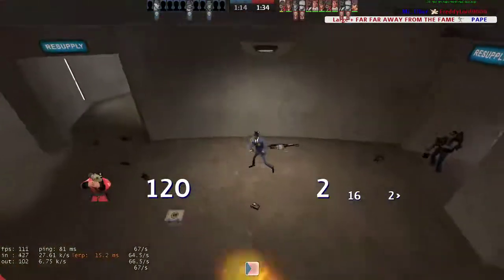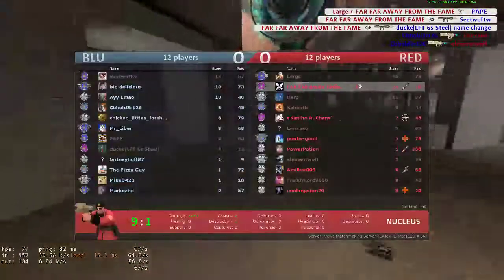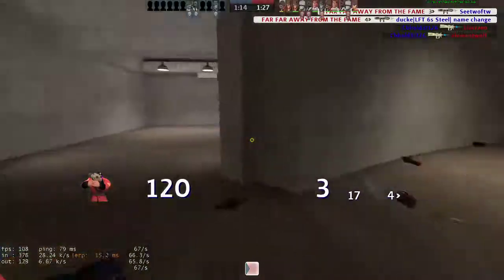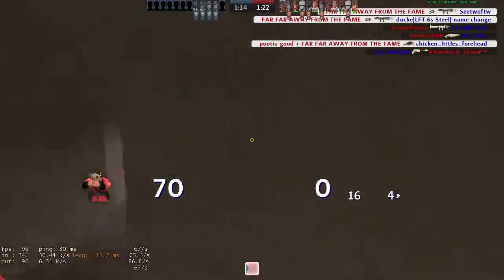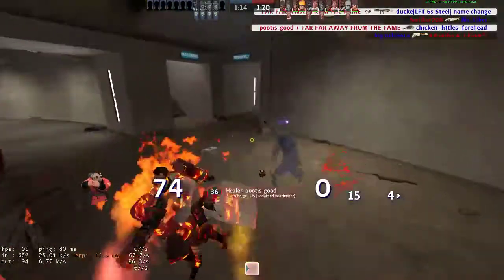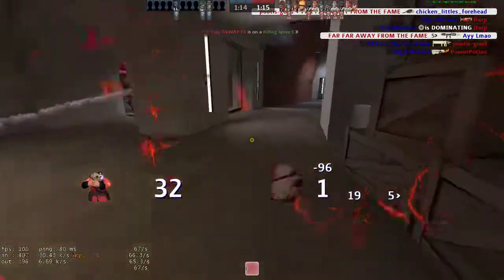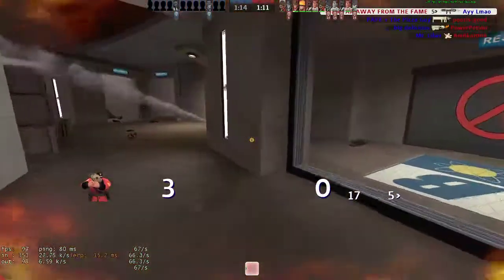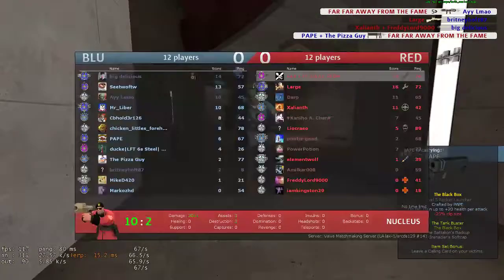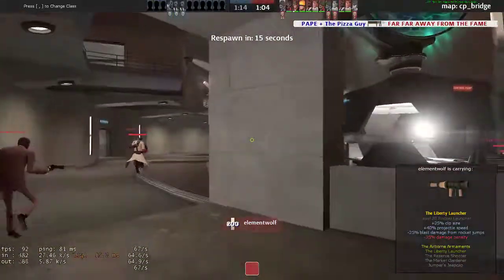If you can throw off their aim even a couple centimeters, that's huge. Knowing how to strafe is absolutely crucial to dodging air shots simply because it makes you hard to hit. Having a high sensitivity is very helpful for dodging air shots because it allows you to throw off the other guy's aim.